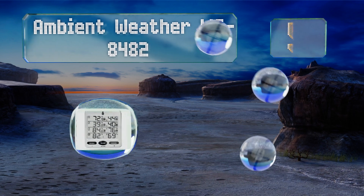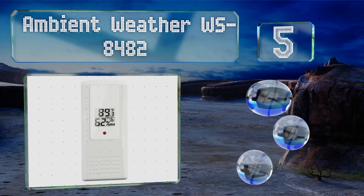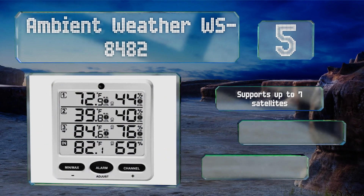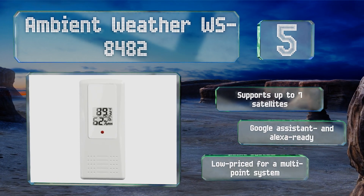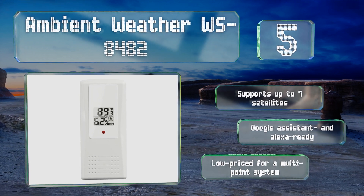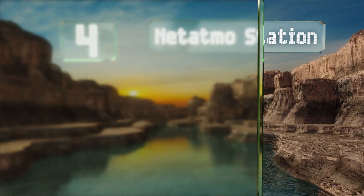At number five, intended for use indoors, outdoors, and across multiple locations, the Ambient Weather WS-8482 comes with three remote sensors which communicate with the central unit via Wi-Fi for an overview of your entire property's conditions. It supports up to seven satellites and is Google Assistant and Alexa ready. It's pretty low-priced for a multi-point system.